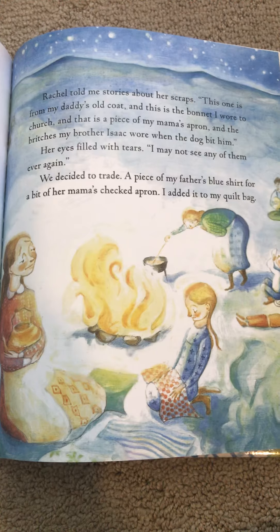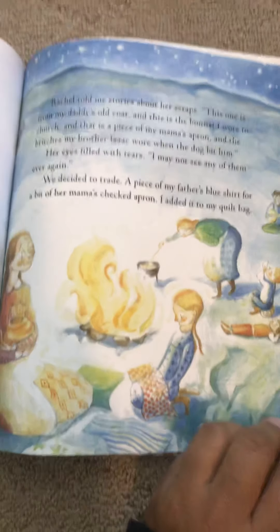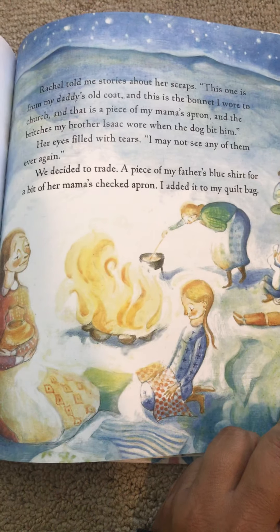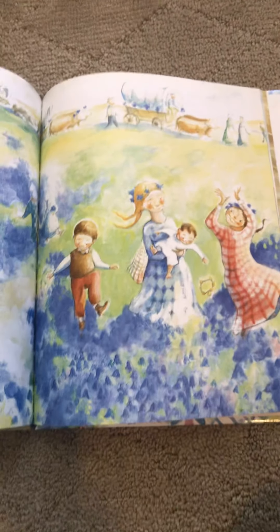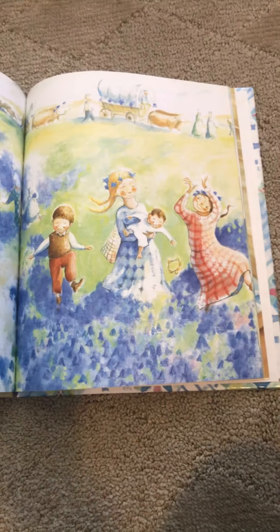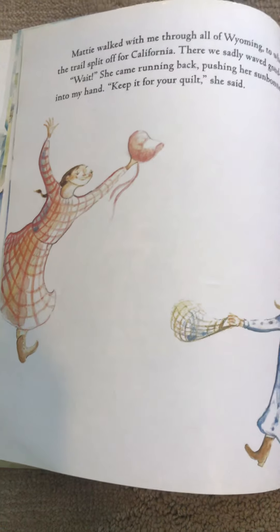The little girl still has something on her lap. What do you think that is? Oh, it looks like they are having fun. Hmm, that doesn't look like water. What do you think they're running in? I think they might be flowers. Here comes a lady running and she's holding something.